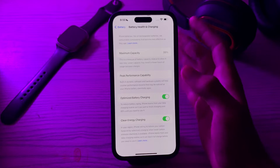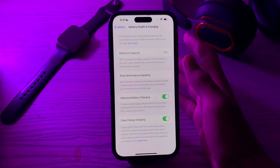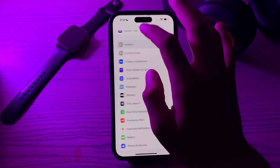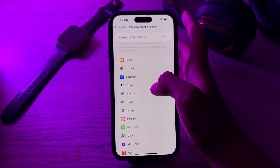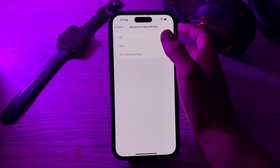After this, turn off Background App Refresh for apps that don't require constant updates. To do this, go to General, then tap on Background App Refresh. Tap on Background App Refresh again and if it's enabled then disable it.